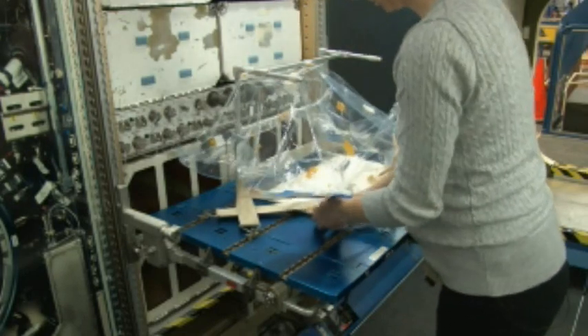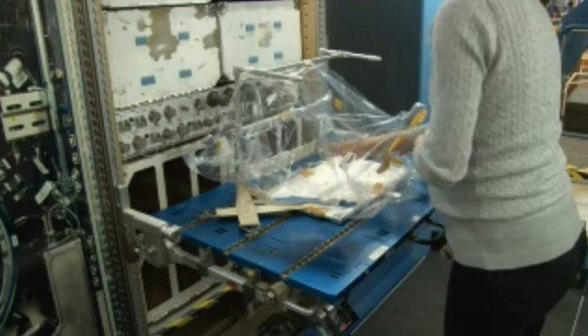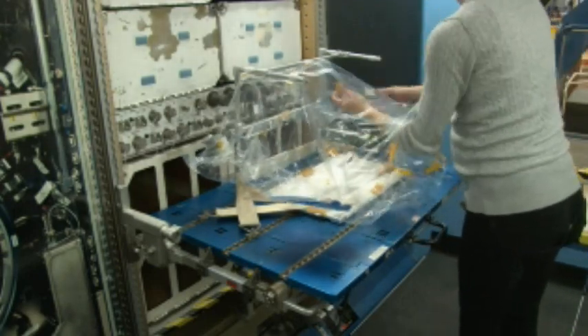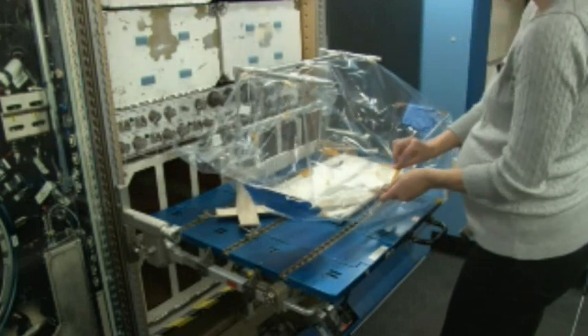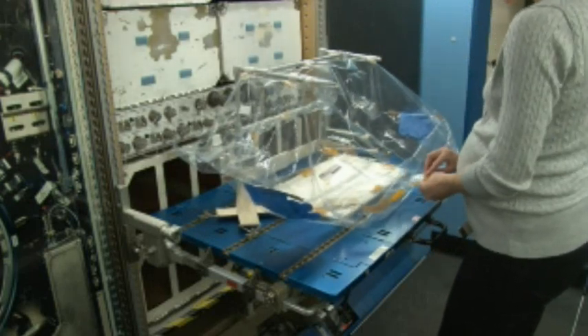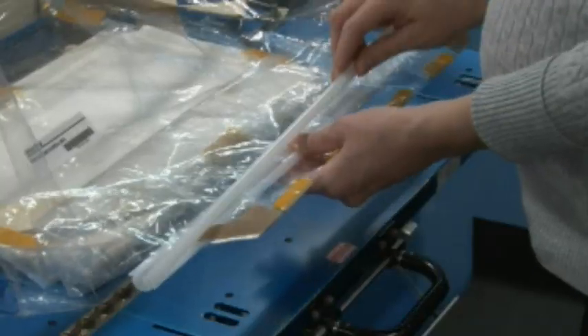Then retrieve the glove bag clip to securely close the glove bag during experiment operations. Once I mate all the Velcro on the top of the frame, the bottom of the frame, and the back of the frame to the glove bag, I remate the glove bag Velcro at the opening to align the opening flaps. Then I retrieve the glove bag clip, placing the rod on top.